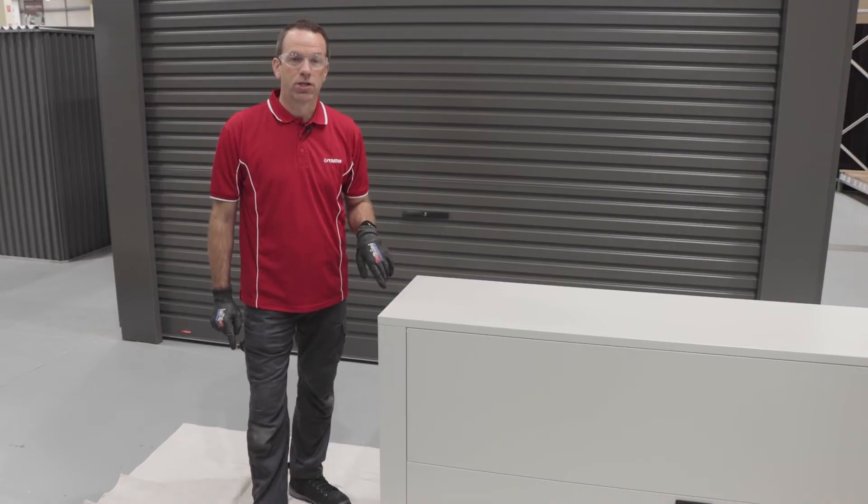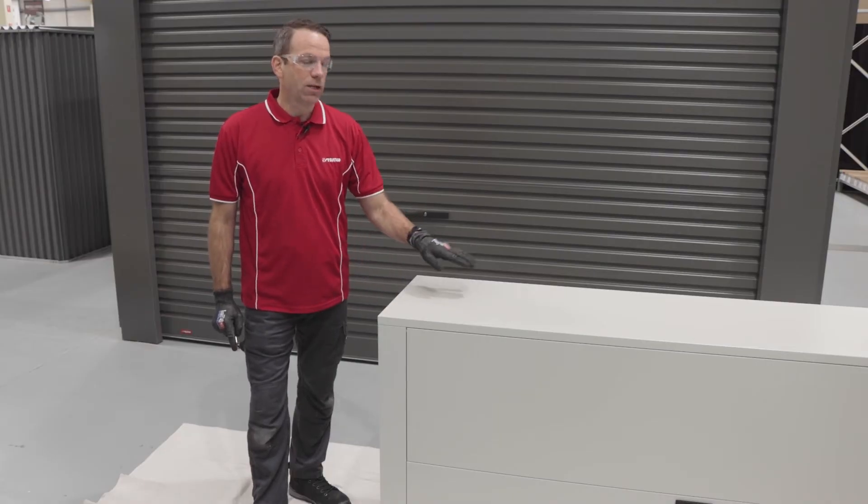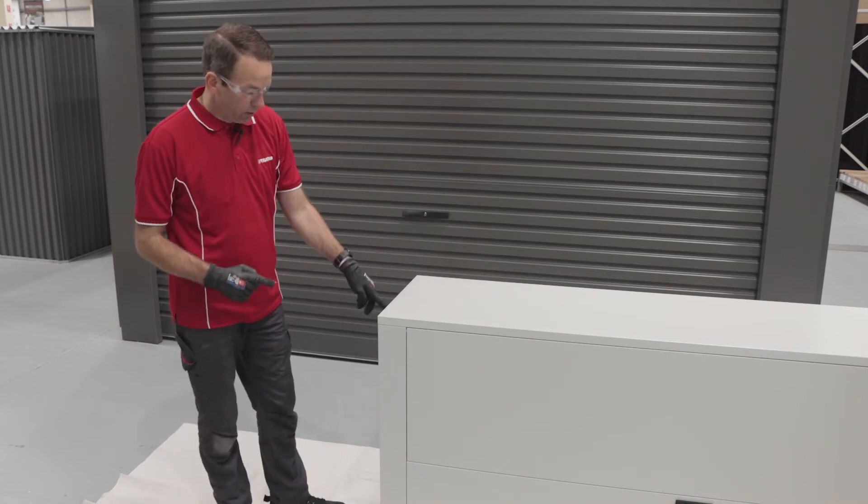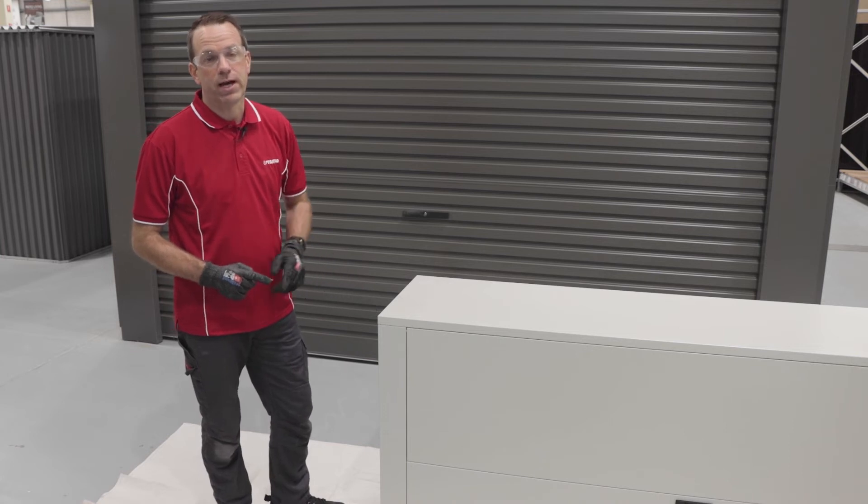Now it's time to secure the base shelf. We've laid the unit on its side and put down a drop sheet just to protect the cabinet. There's one screw to put in and two more tabs to push through.